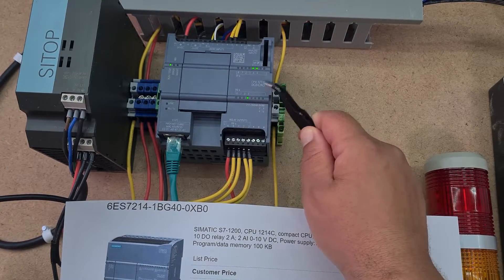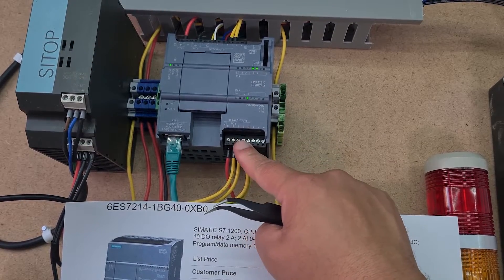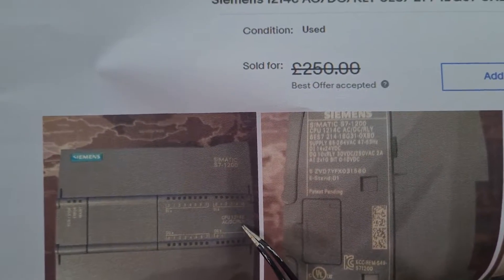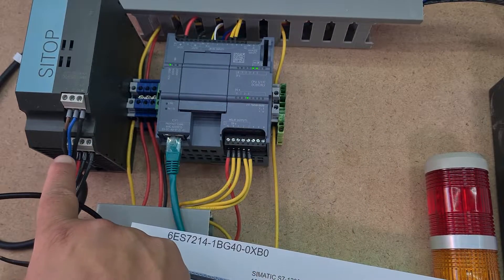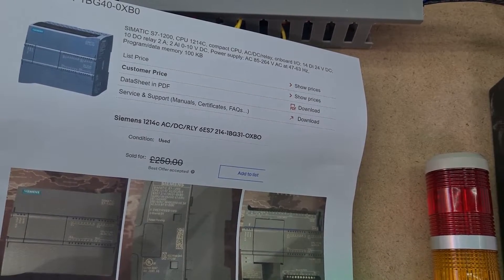The other difference is this CPU is DC/DC/Relay — it takes a DC input, outputs DC voltage, and has relay outputs. My new 1214C is the same in that it has relay outputs, but instead of DC input it takes AC input. So where I've got my 24 volt supply going to this PLC, I'll have to rewire it and just take the AC supply I've got here and put that into the new PLC as well. It creates a little bit of difficulty but it's not too much of a problem.